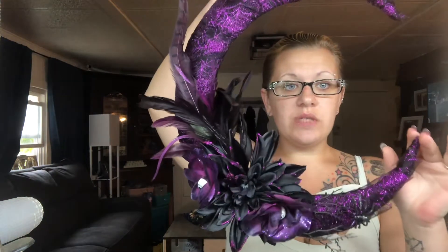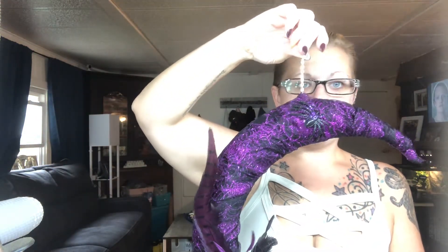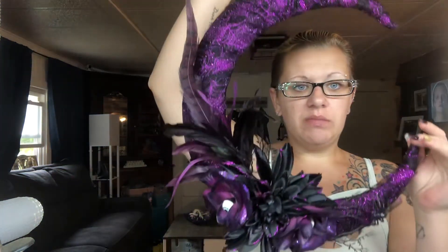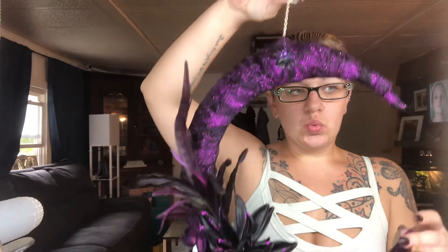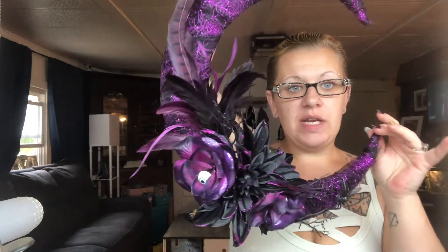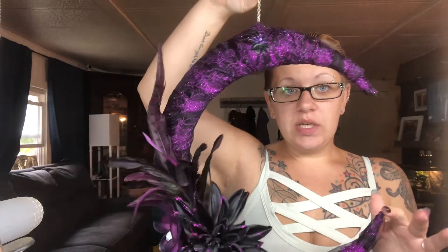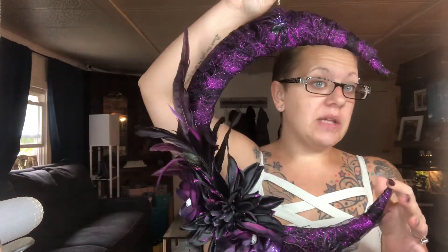Everything I used is from the Dollar Tree except for this chain — it was just leftovers in my craft mess. So everything here is from the Dollar Tree. I absolutely enjoyed it. It's super easy to make and I'll show you everything that you need.